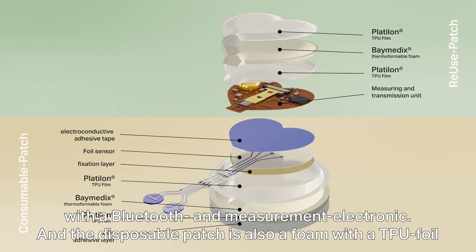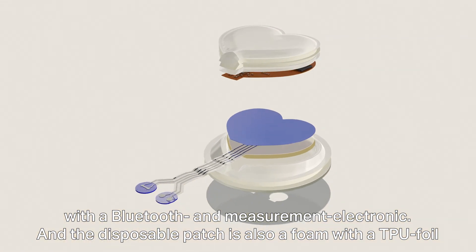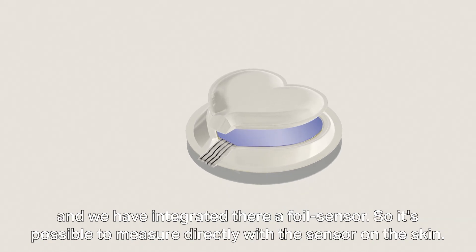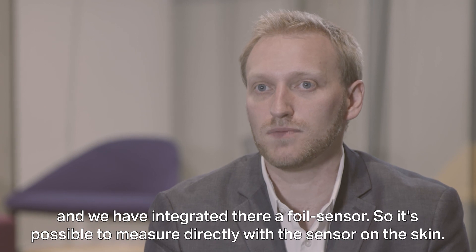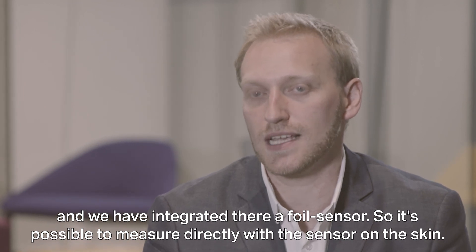The consumable patch is also a form with a TPO foil, and we have integrated there a foil sensor, so it's possible to measure directly with the sensor on the skin.